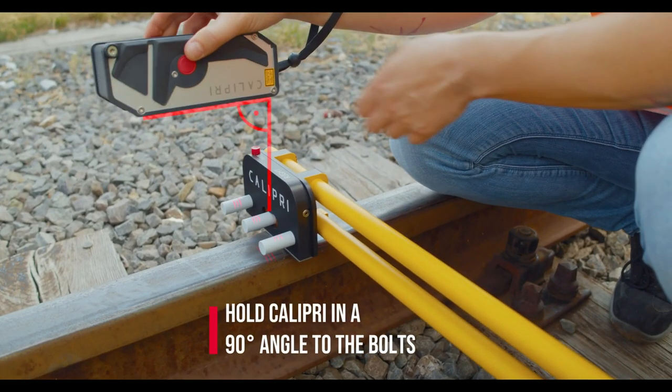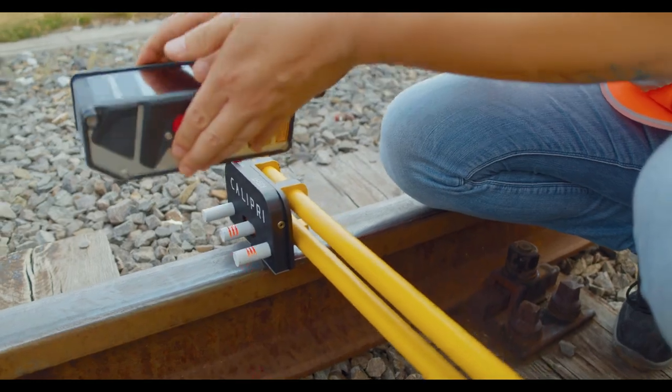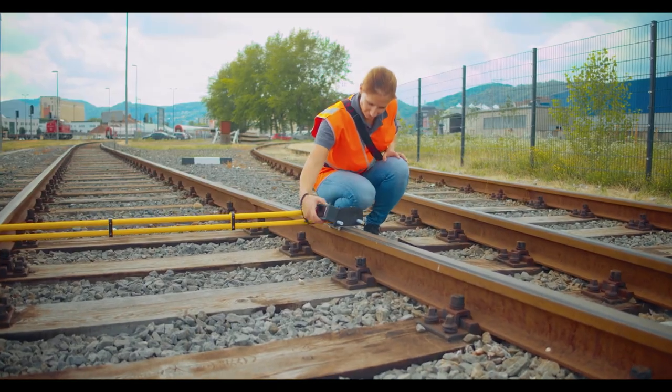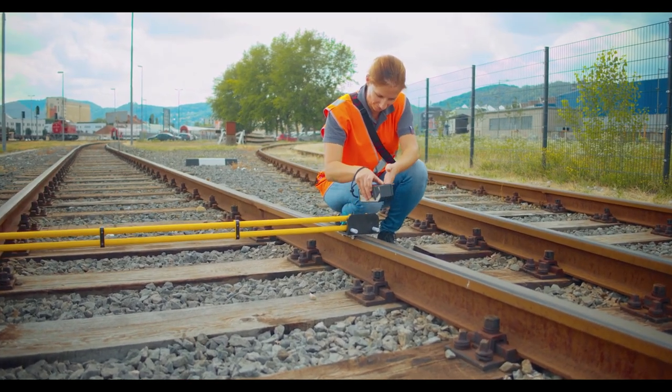In combination with the Calipri Measurement Module's rail and equivalent conicity, the user receives information on track geometry, rail wear, and equivalent conicity values with only two measurements.